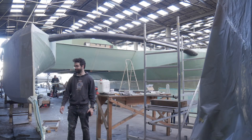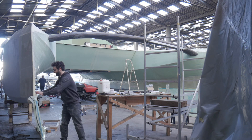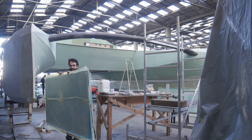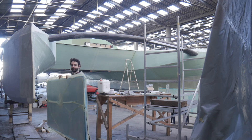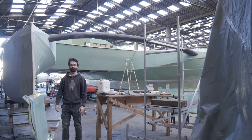Hey everybody, my name is Andrew. I'm building a 12 and a half meter catamaran. Today the mission is going to be to start working on the cockpit benches. I have here some foam panels that I recently hand laid up and then vacuum bagged. The first step will be to unwrap them, then to cut them to shape and make them into benches.